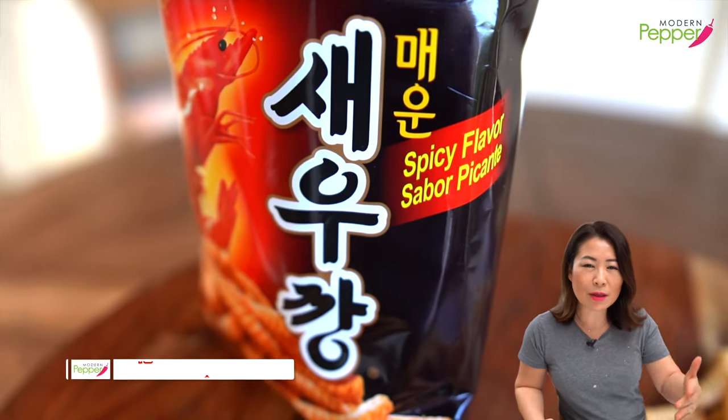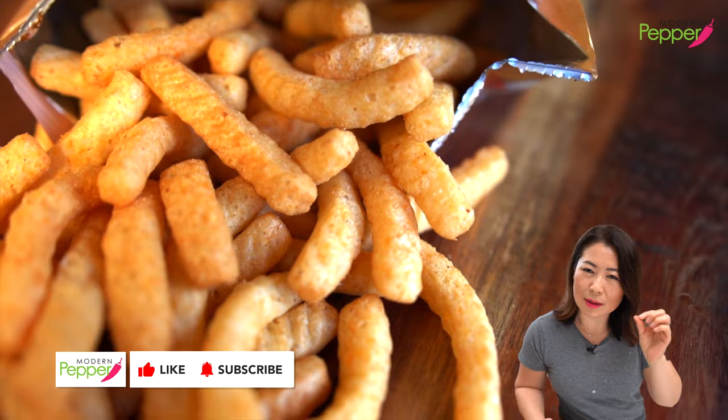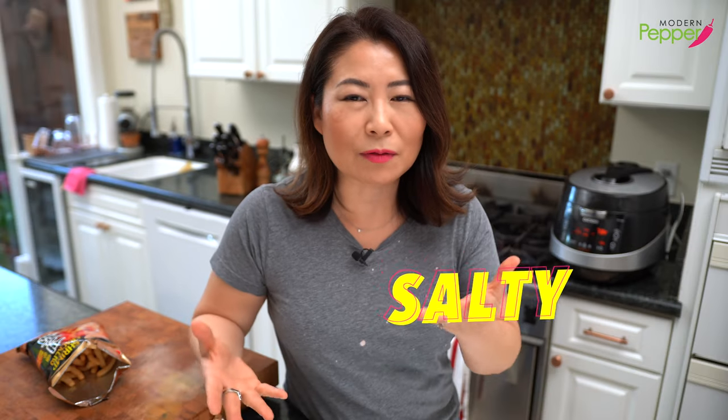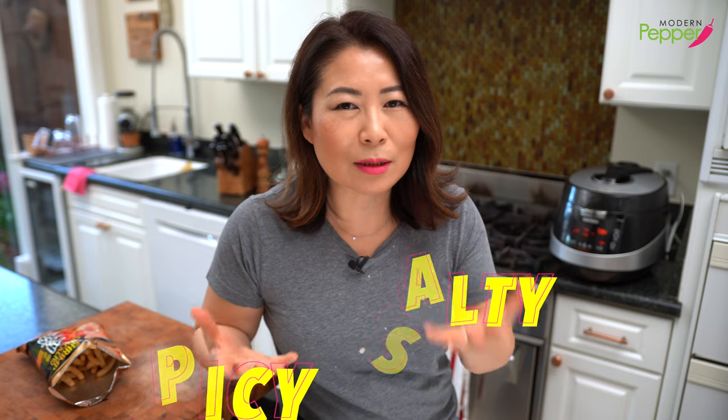Spicy one — 매운 새우깡. Everything we just discussed, plus a little hint of spice. It's not strong at all, just very subtle. It's almost like a lingering effect in the back of my mouth. After about five seconds you feel it a little more. So it's a nice balance of salty taste and slightly spicy taste.